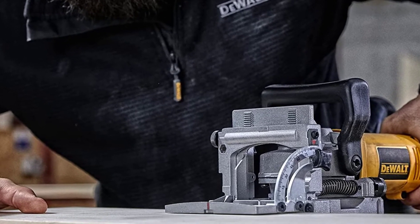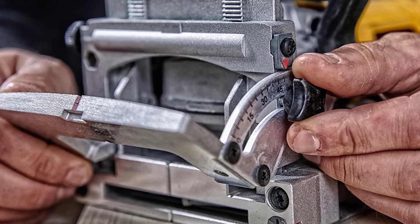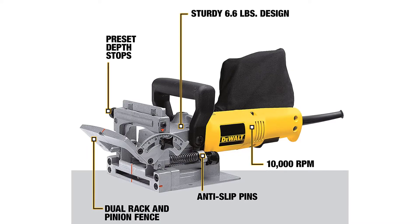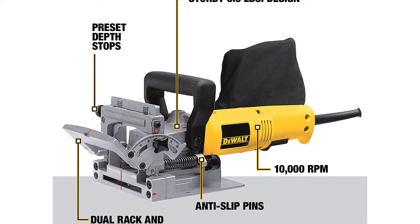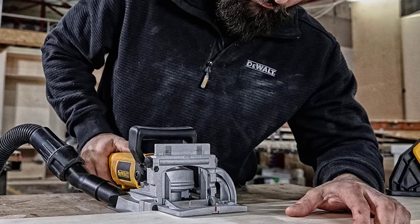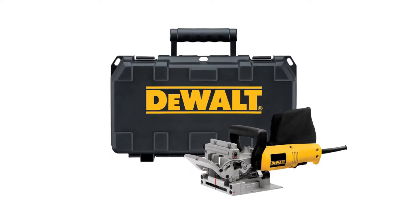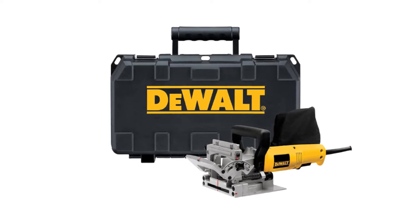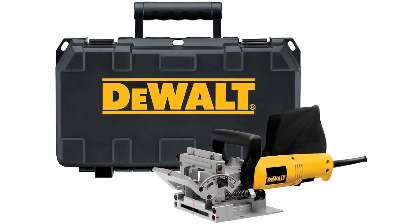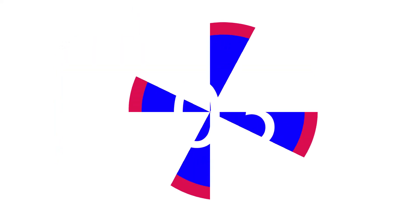You can adjust the DeWalt's fence between 0 and 90 degrees with a positive stop at 45 degrees. It also has adjustments for number zero, number ten, and number twenty size biscuits. The DeWalt comes with a carbide blade, torque key, blade wrench, dust bag, and a soft bag for storage. It also includes a vacuum attachment allowing you to hook your shop vac or dust collection system to the dust port for simple cleanup.